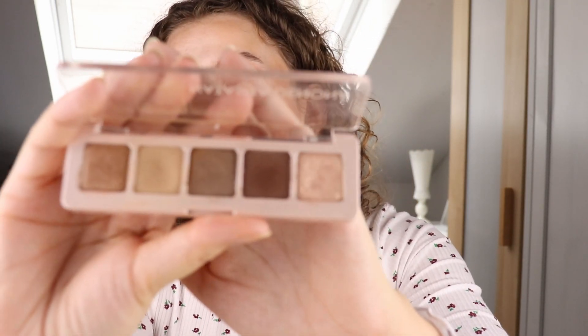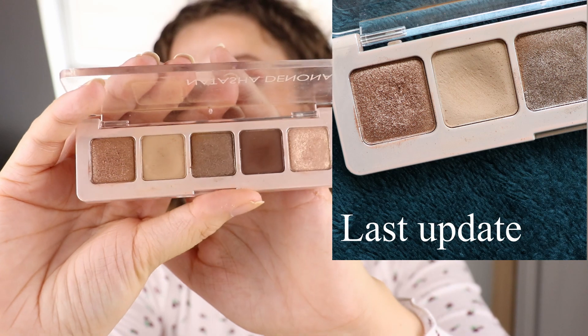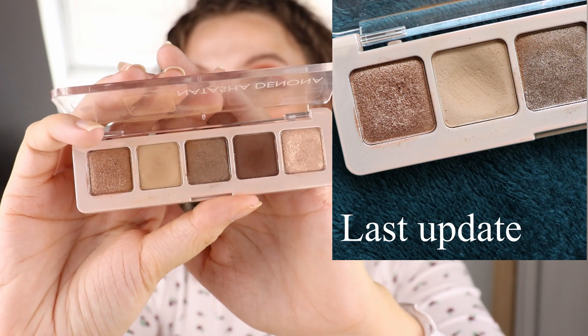The next thing is the Natasha Denona Mini Glam. I've been panning this shade, using it as a transition shade. I've been going into this quite a lot and I have quite a dent in it for a few months now. I've been really trying to pan this and I feel like I could hit pan on it any moment — every time I use this, I feel like it's about to happen but it just hasn't yet. It might be just a few uses left. It might still take a few months, but at least there's a big dent in it and it's going well.